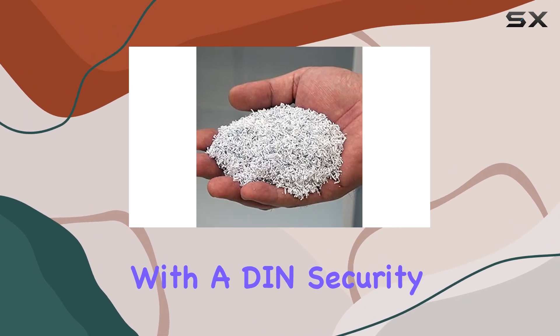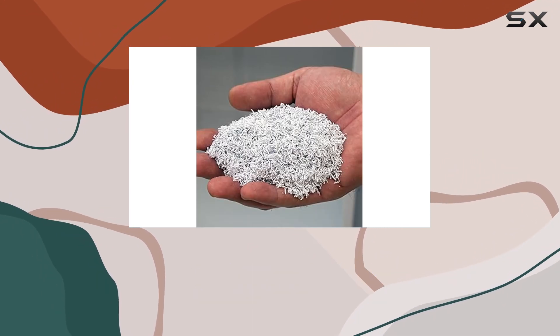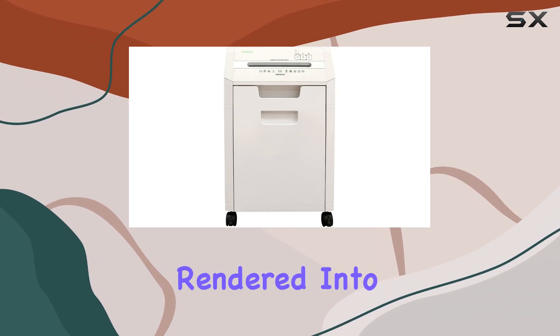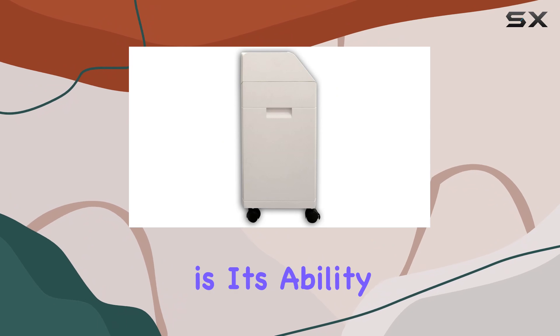With a DIN Security Level P7 rating, it offers the highest possible protection, ensuring that your top-secret documents are rendered into virtual powder.